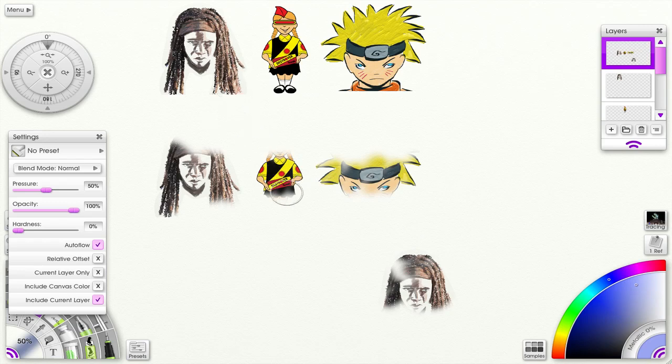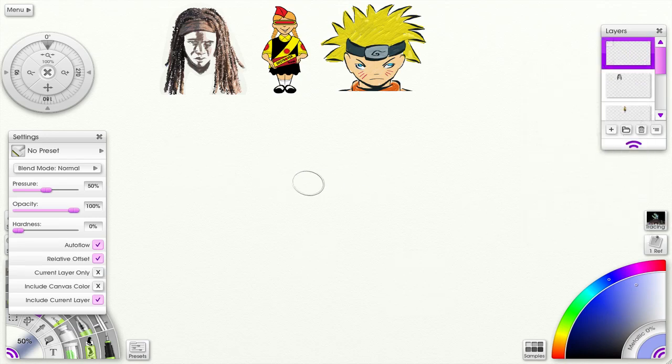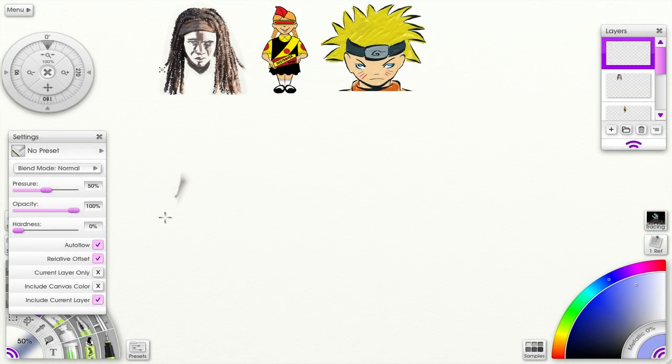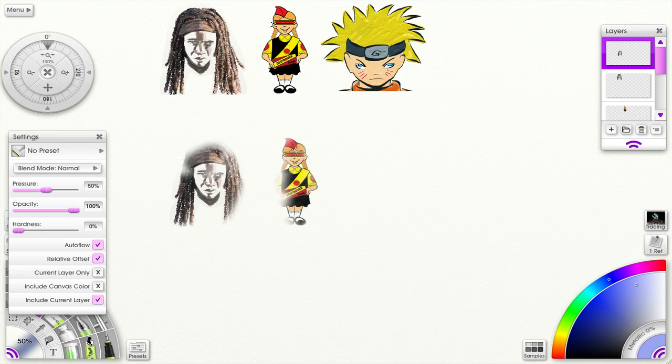Once I take my stylus off the pad — off the tablet — it goes back to where the original point source is, so wherever it is, that's where it starts. But if I want to change that, I can do relative offset — check that. Now I release the stylus from the tablet, and wherever I put it, it stays in parallel relationship to the source. That's what happens when relative offset is checked.